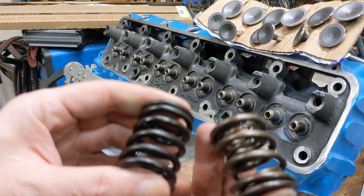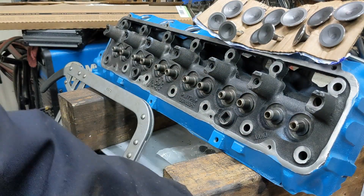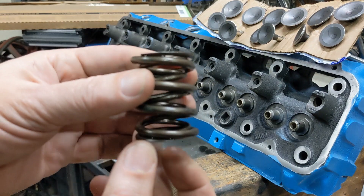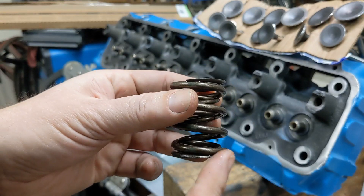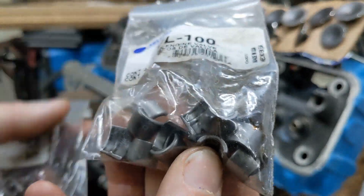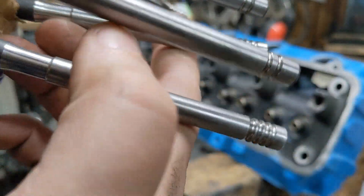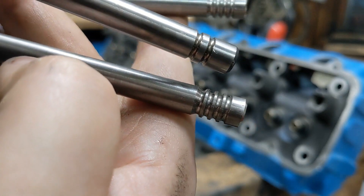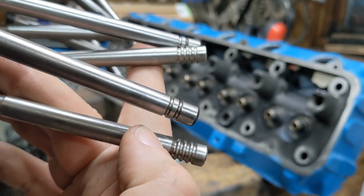Then we need valve springs. Here are two different springs: this is a stock spring, just a single, and this is what came off of this head. But I've got some higher performance double springs — these match what's in the motor, which has a higher lift cam, not a stock cam. So we've got double coil springs for that. You also need keepers. This motor, like many, has different keepers for the intakes and exhausts. If you look at the stems, the intakes have two grooves and the exhausts have four grooves — so they're slightly different and take different keepers.